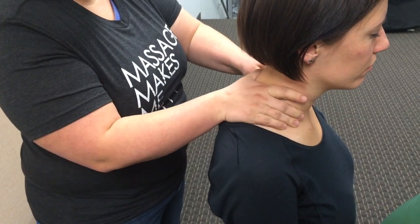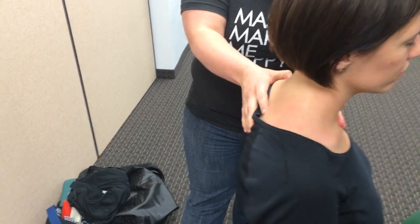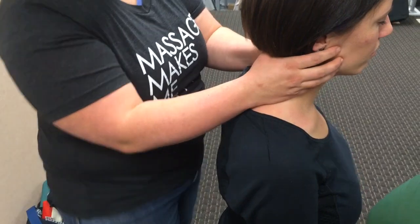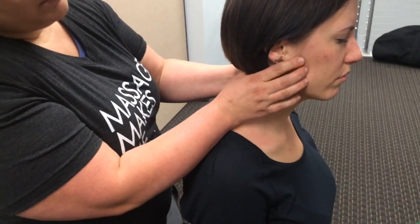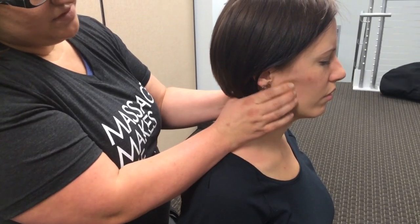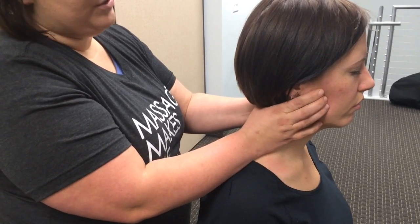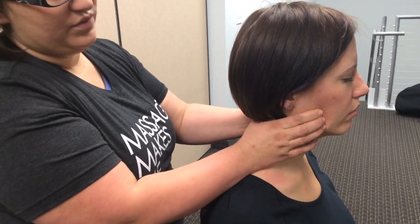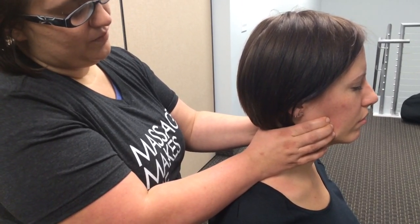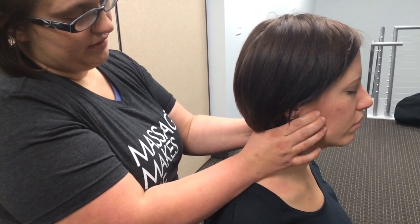Always make sure that you communicate with your clients and make sure that they're comfortable with what you're doing. The jawbone is prone to a lot of trigger points. There are lots of people that clench their jaws when they're working on a computer, lifting weights at the gym, or sleeping, and don't even know that they do it — so they don't even realize there's tension in their jaw. Working on that will help release a lot of the tension caused in the neck and head as well.